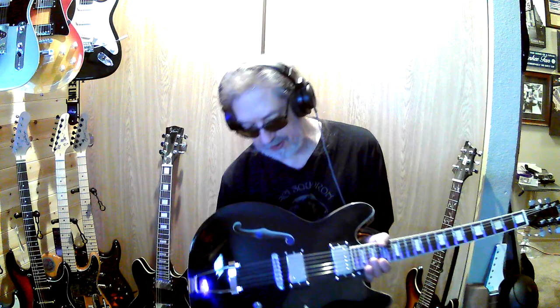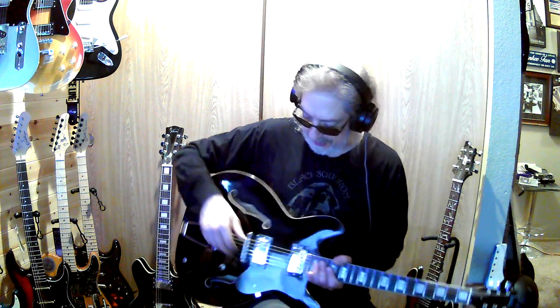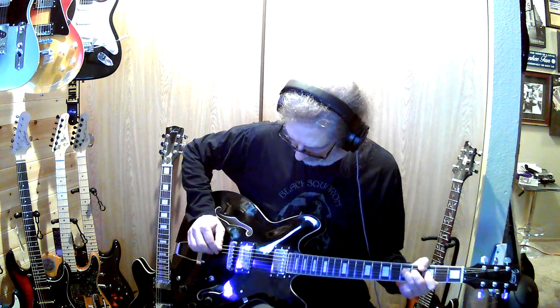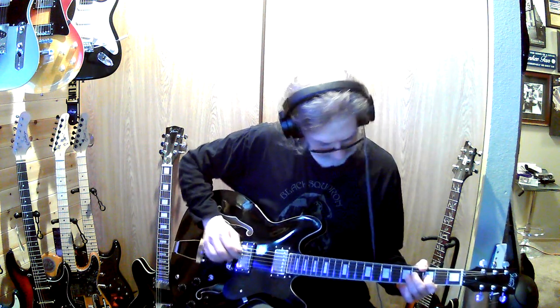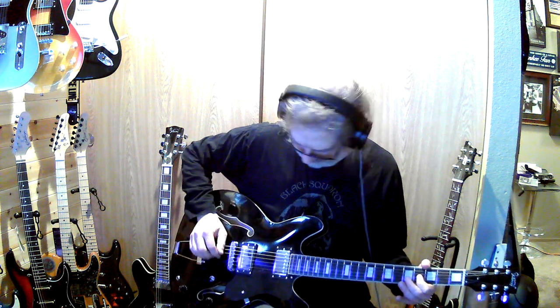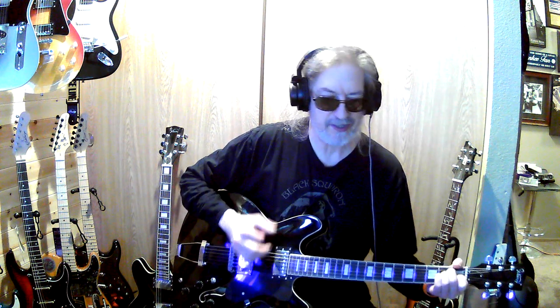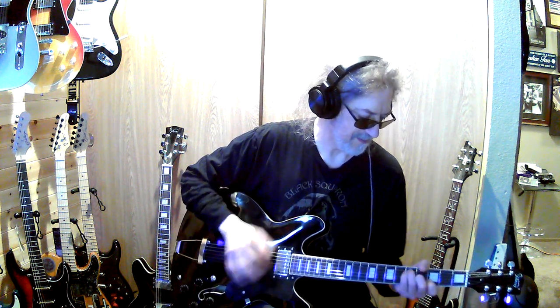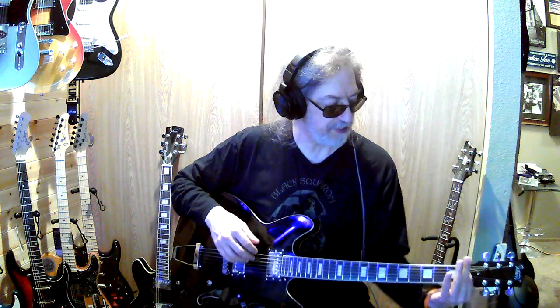It was playable after a little bit of work, but it's not completely playable yet because the nut is super high. I really do love this guitar because of this trapeze tailpiece back here — I just love that. I love playing with stuff the guitar wasn't designed to do, but it's still fun anyway. Except for the nut, this thing is great.